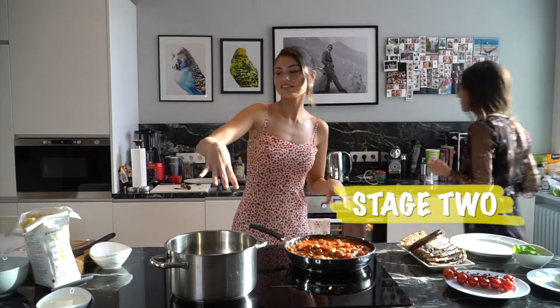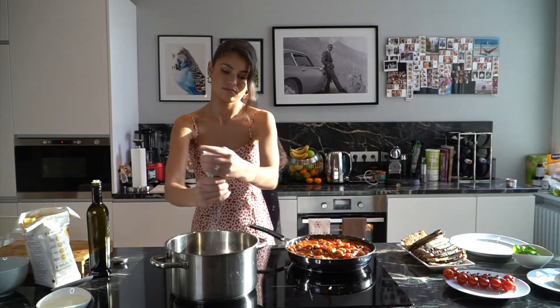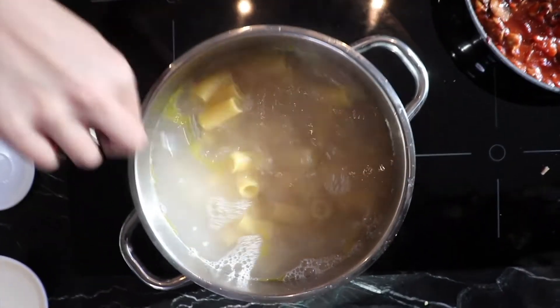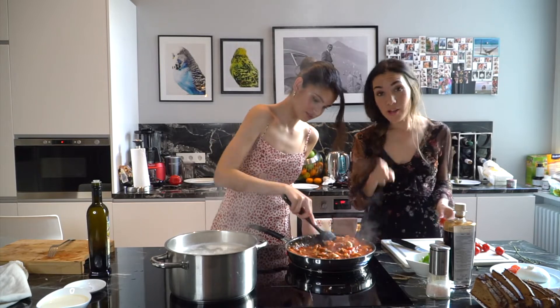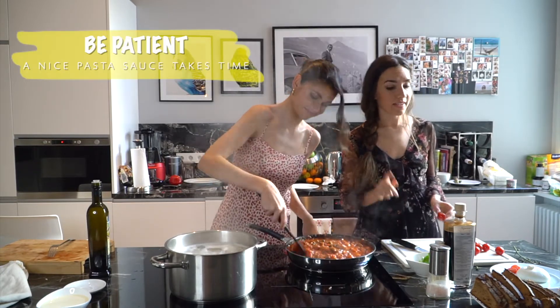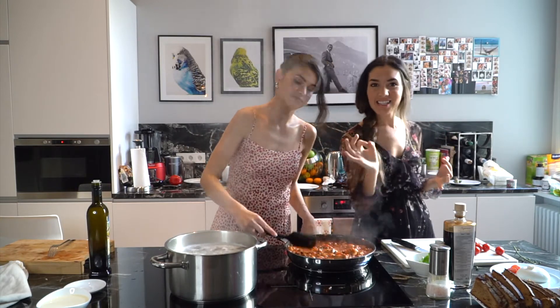For the pasta to cook better and not stick together, we're going to add olive oil and a bit of salt. We're adding the pasta into our boiling water and stirring gently, cooking it for seven minutes to get it al dente. A good pasta sauce has to cook for a long time, because then all the flavors decompress and the taste is just a lot more intense.